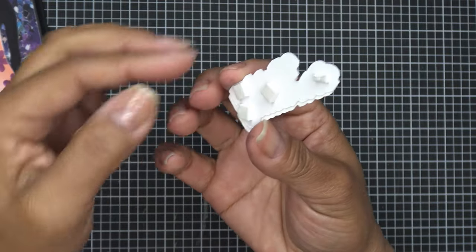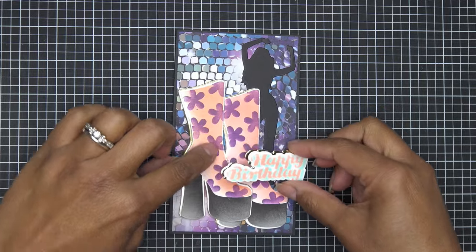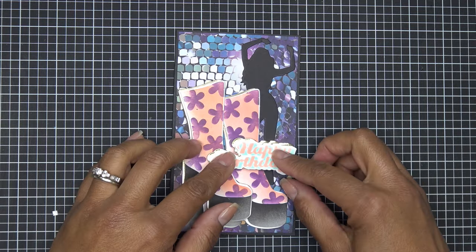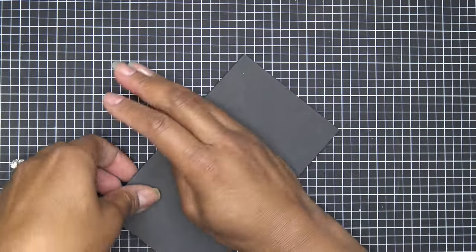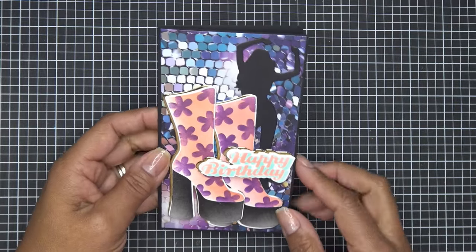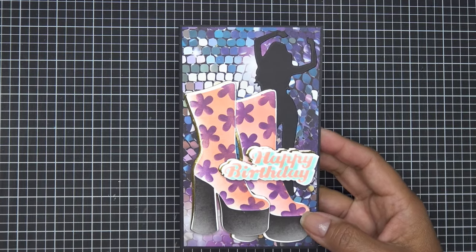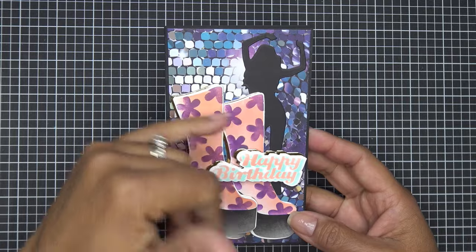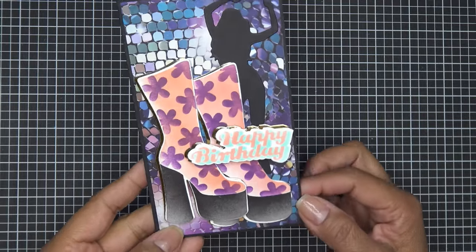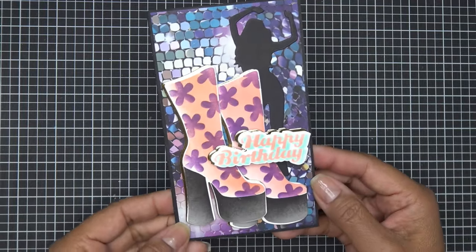I went ahead and glued those together and added some higher dimensionals. I'll pop the Happy Birthday across here — so much going on in such a small mini slimline! Give it a squish — so cute. What a fun collection. Thanks for watching, and thank you so much to Stamps by Me for sending these items for review. If you want to deck it out more, rhinestones and sequins would be perfect. Links are in the description box — see you at the next one!